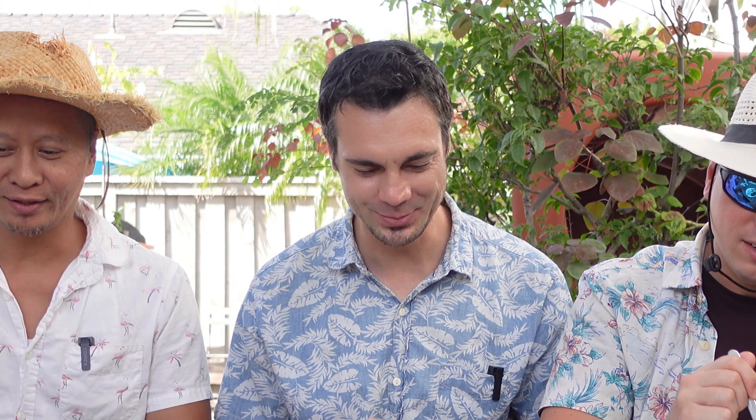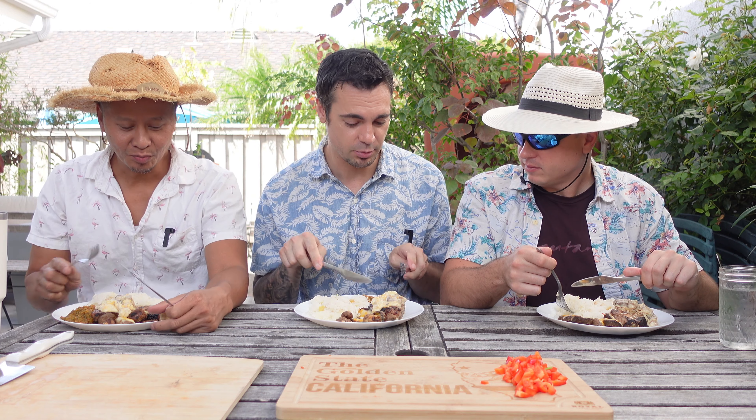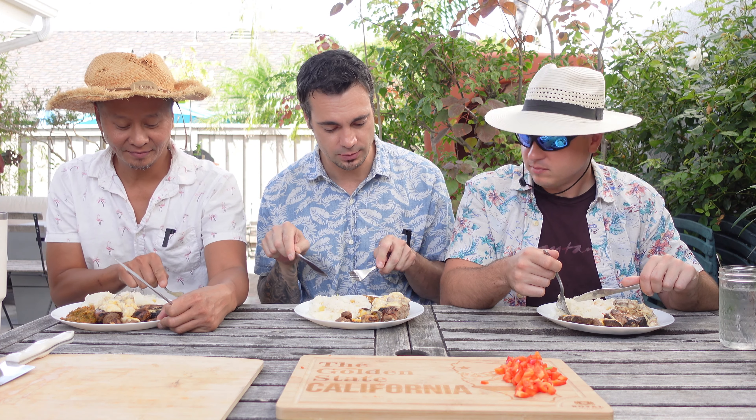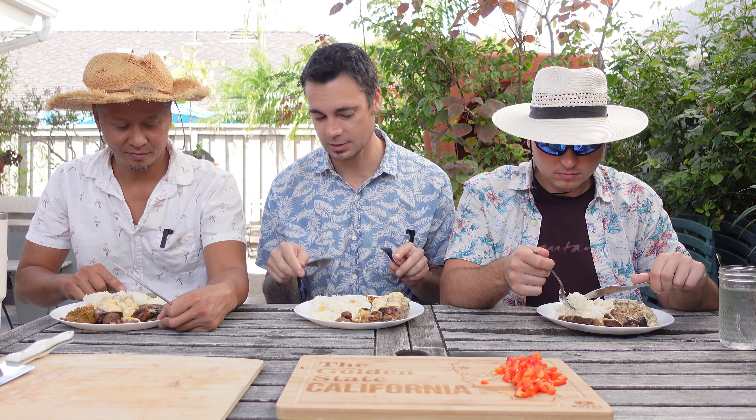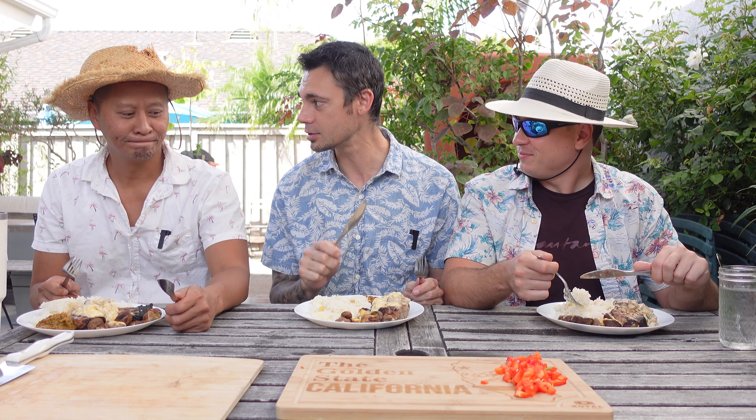What do we have here? This is the judging table. I'm the judge — Chef Shark. But everything smells and looks good. So we're going to try everything separately first. I just want to taste the pork separately, then the mushroom, rice, and hot sauce. Then I'll mix the hot sauce with the pork and give you my honest opinion about your cooking and your hot sauce.